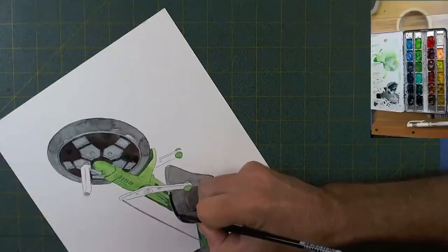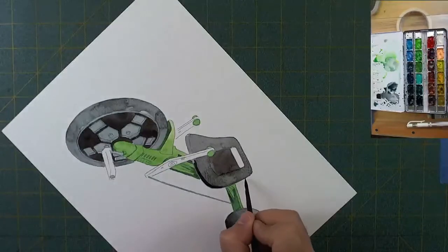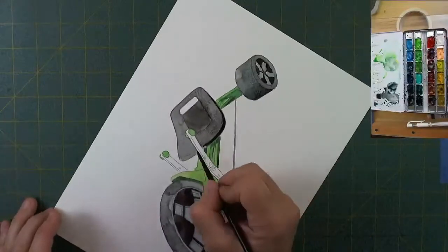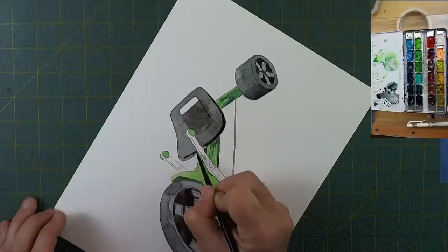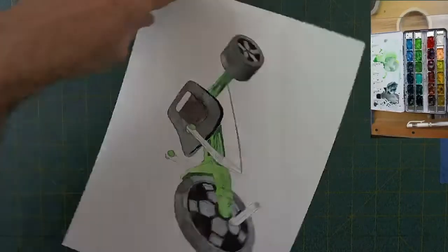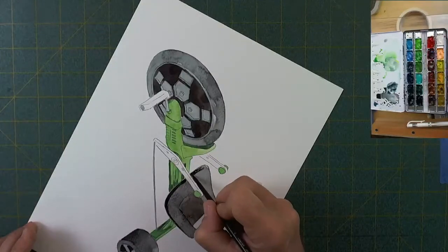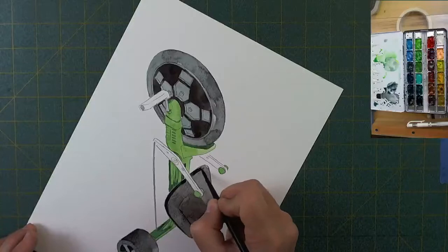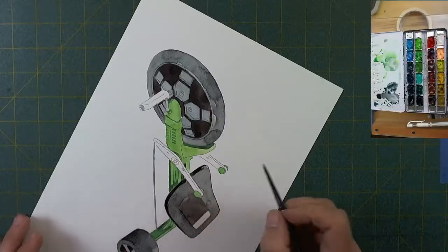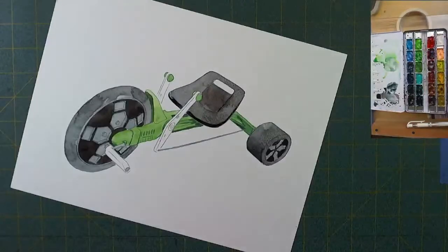I'm going to do the same thing with the seat — it's not just flat, it's got a bit of dimension. With a dark color along that edge, because that edge probably is in a bit of shadow — there we go, just drop that line on there — and immediately we've got dimension. That plastic now looks like a thick slab rather than a thin slab, almost like it's able to hold a small child in that seat.